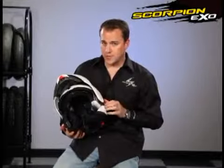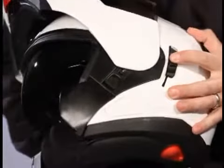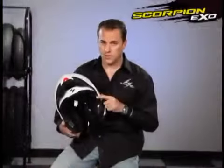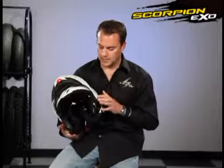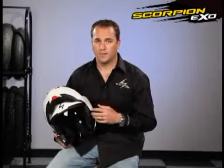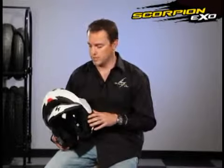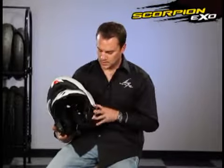Next I'm going to show you our Speed View drop-down internal sun visor. You have a little tab here on the side. By simply sliding this up, it drops down your Speed View internal sun visor, which is also interchangeable. We do several different shades and colors of this. This is also Everclear no-fog coated on both sides, as is our main shield. So on cold mornings when you're out riding, your shield will not fog up, which is a really nice safety feature. It's a thermally bonded coating to the shield that won't wipe off — you don't have to retreat it. We recommend warm soapy water and a clean cotton cloth.